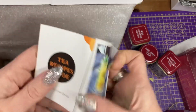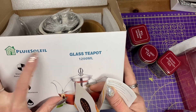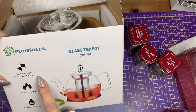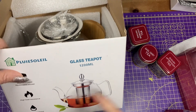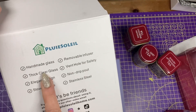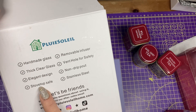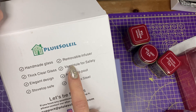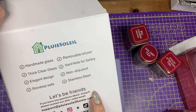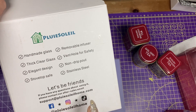Let's have a look at this tea recipe guide. So what company is it? It's Pluiesoleil. It's 1,200 mls, stainless steel, removable infuser, high heat resistant and non-dripping spout. Let's have a look at the side — handmade glass, thick clear glass, elegant design, stovetop safe. That's good. Removable infuser, vent hole for safety, non-dripping spout — so that should be stainless steel. And you've got all the links to Facebook, Instagram, TikTok.